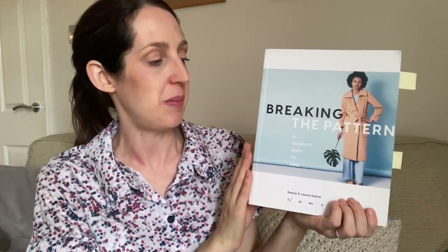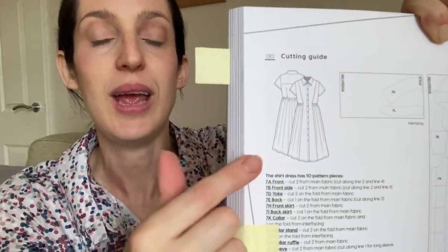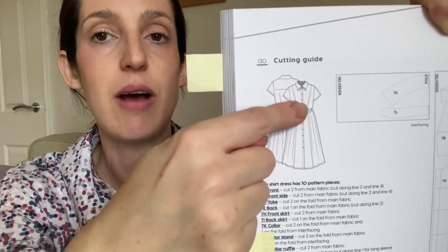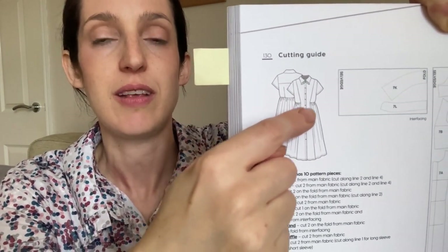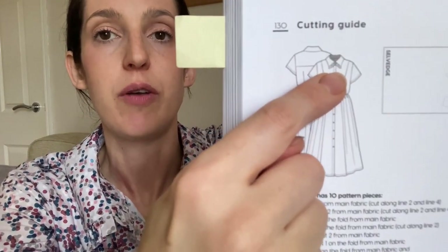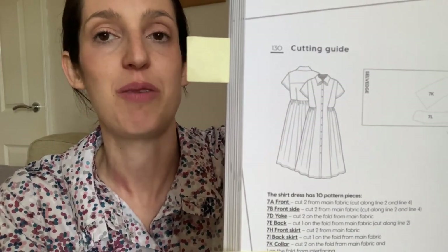I've had this book for at least a couple of years and this year I finally decided to sew something from it. I chose the Sarast shirt dress — a woven shirt dress pattern with some pretty and slightly different details. It's a midi-length shirt dress with a full button-down front, a gathered skirt with an interesting flat front panel so there's no gathering right at the front, princess seams, a yoke at the back, short sleeves, and a pretty collar with a little ruffle detail at the front.